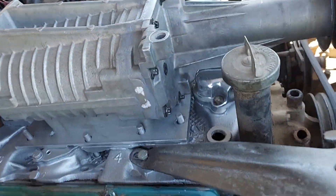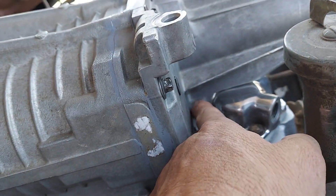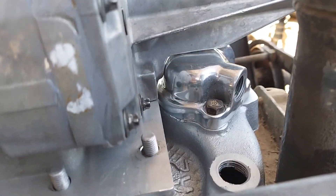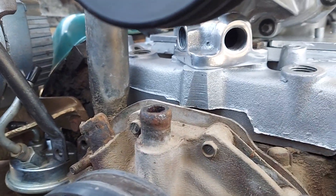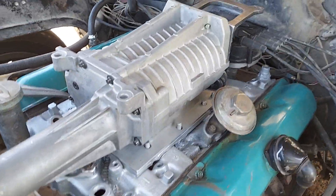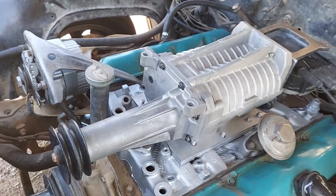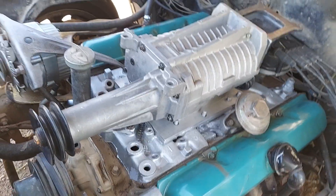This thermostat housing is from an Oldsmobile marine engine — it's low profile, and even though it's low profile I still had to cut the supercharger a little bit to clear it. You can see it's going to use two smaller hoses. I blocked off the riser passage because you don't want any heat going through under a supercharger — you want to run them as cool as possible since superchargers already produce heat.